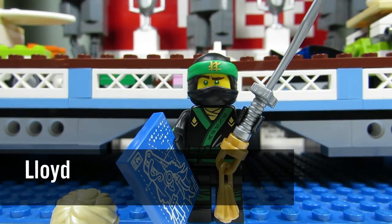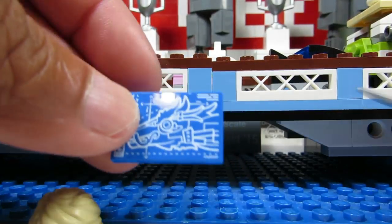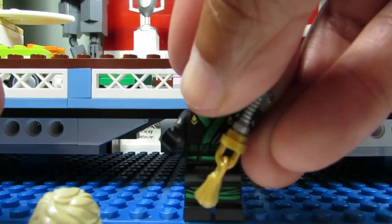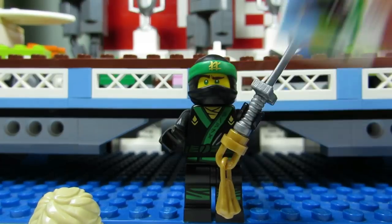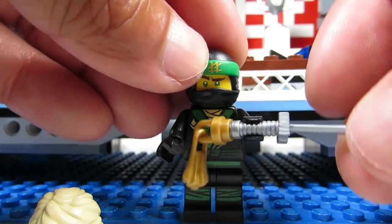Here we have Lloyd, and his dead giveaway would have to be this big two-by-three tile — it's the only one with a two-by-three tile. Don't get it mixed up with Flashback Garmadon though, who has a tile as well, but his is a two-by-two tile so it's a little bit smaller. So if you feel a rectangle instead of a square you know it is Lloyd.